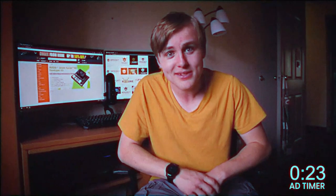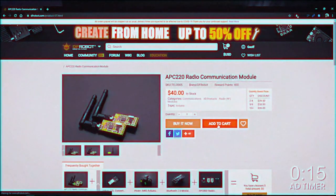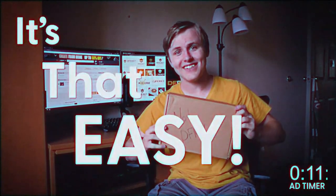We also need electronics — did I mention the video was sponsored by DF Robot? Now it's time for a commercial. Do you want to build this project? Do you need parts? DF Robot makes ordering parts online simple — just go to their website, find the component, add it to your cart, and wait for it to come in the mail. Thanks to DF Robot for making this video possible — they provided all the parts. Links are down below in the description.